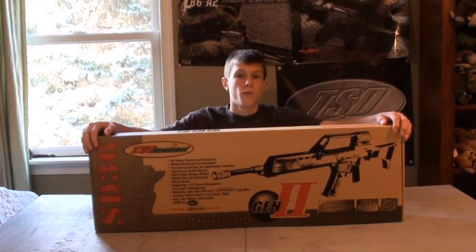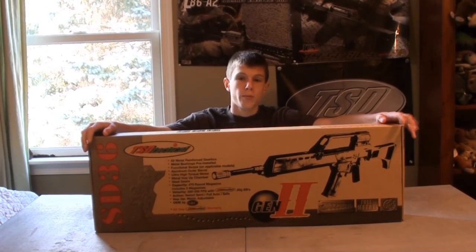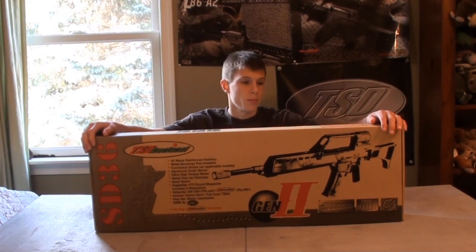Hey guys, what's up? Angus here. Got another review today. This review is going to be a pretty cool one considering Christmas is coming up.